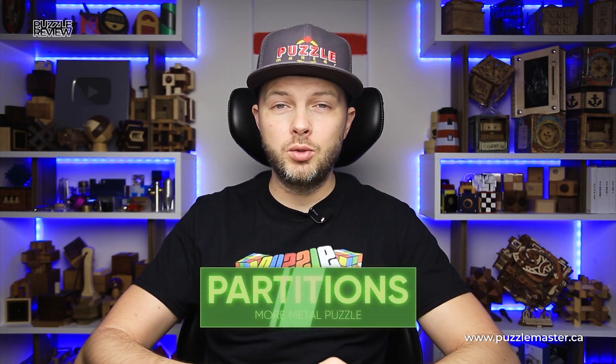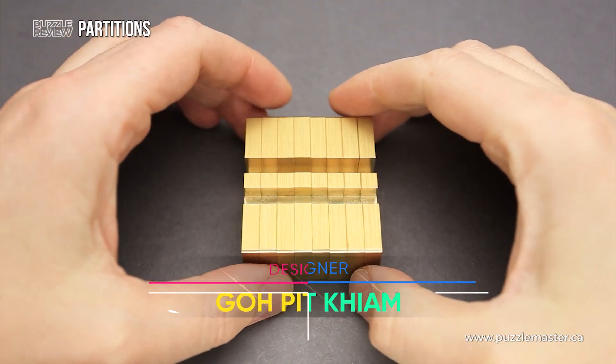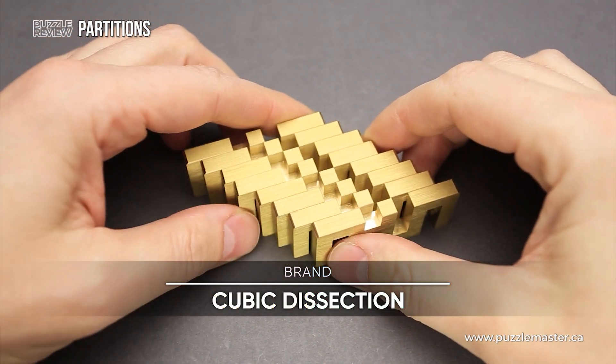Hello and welcome to Puzzle Master's product review. Today we will be taking a closer look at the Partitions puzzle. This puzzle was designed by Pete Kiamgo and made by Cubic Dissection.